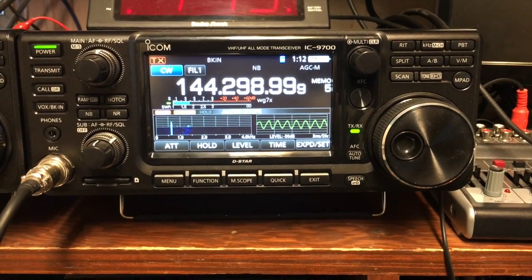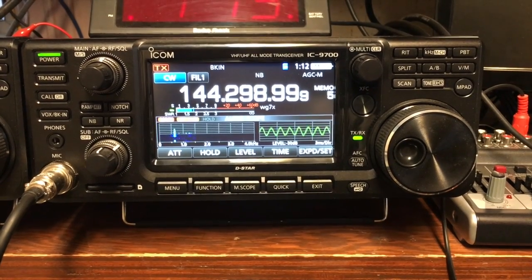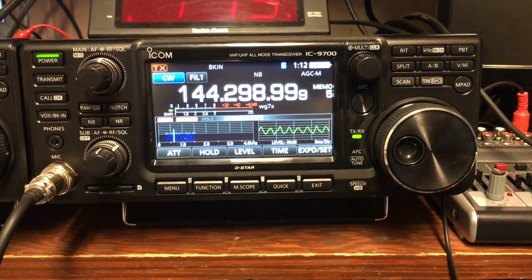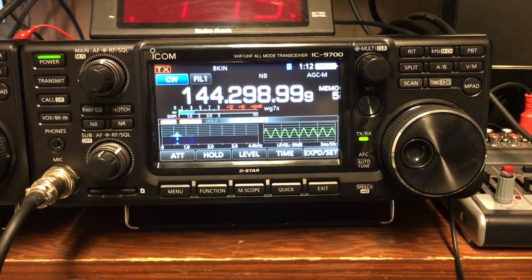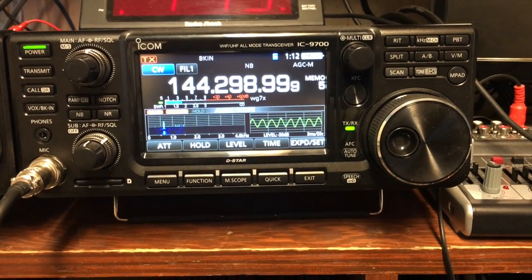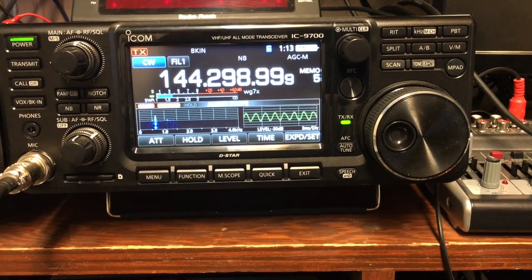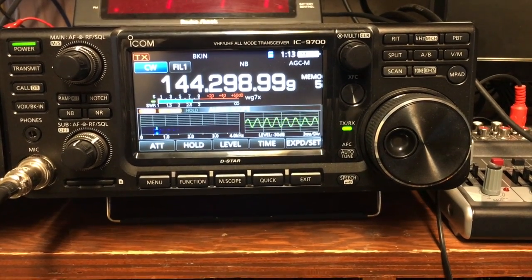This is my 11-element loop-fed array at about 40 feet. No preamp. The strongest signal — that beacon's running about 100 watts into an omni-directional horizontal. Actually, I think it's a multi-polarized antenna. That's about S8.